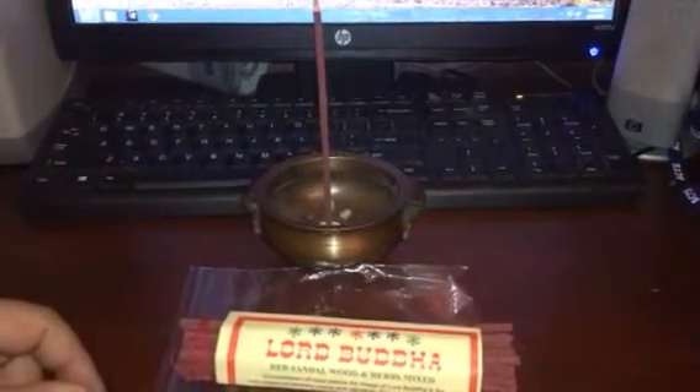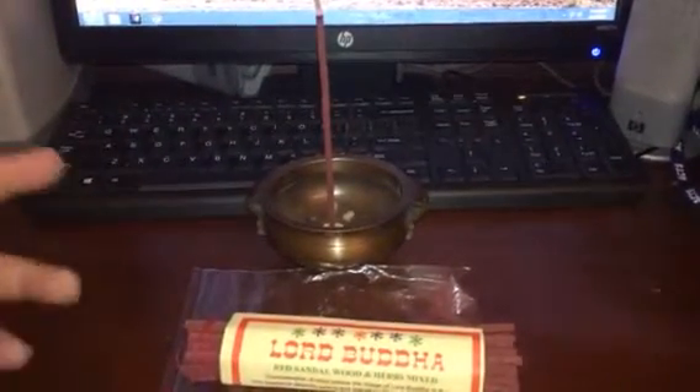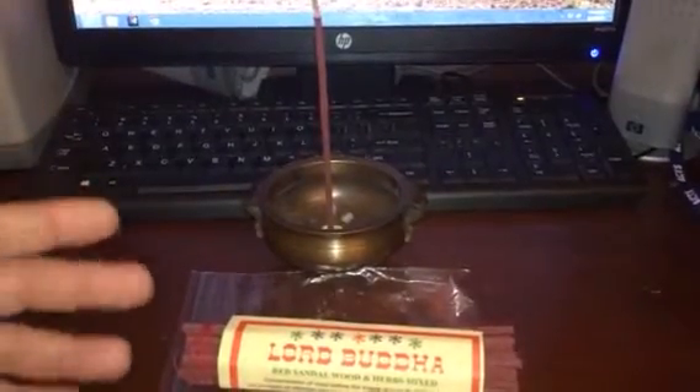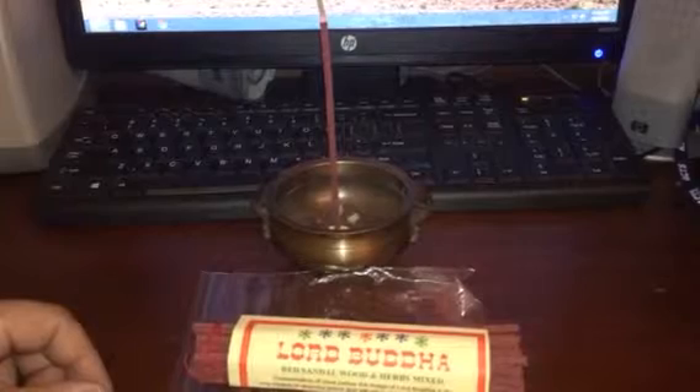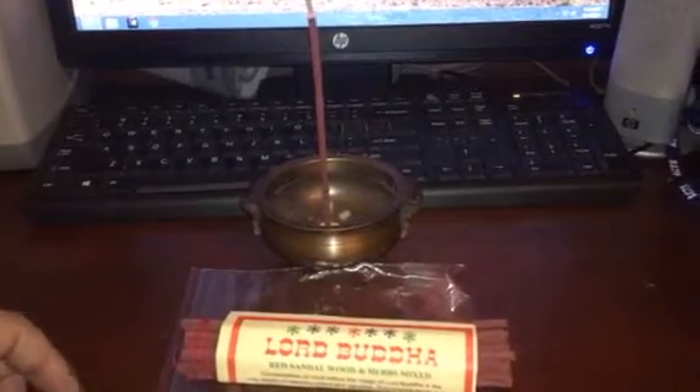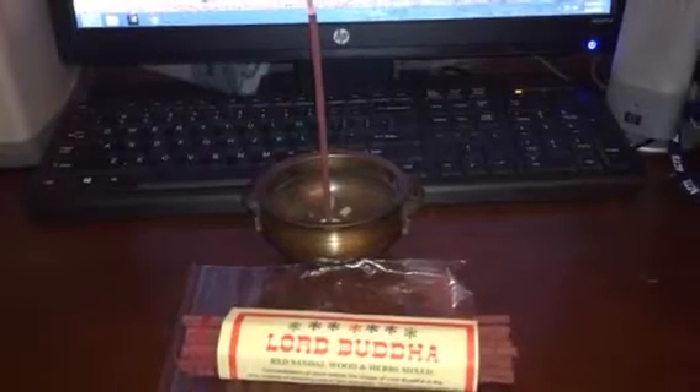The sticks come — I think it's like 30 sticks per pack. There's no burner or holder with it, but you should have a burner or holder at home. I do highly recommend it — very good incense at a very good price, and it is very good to meditate with.